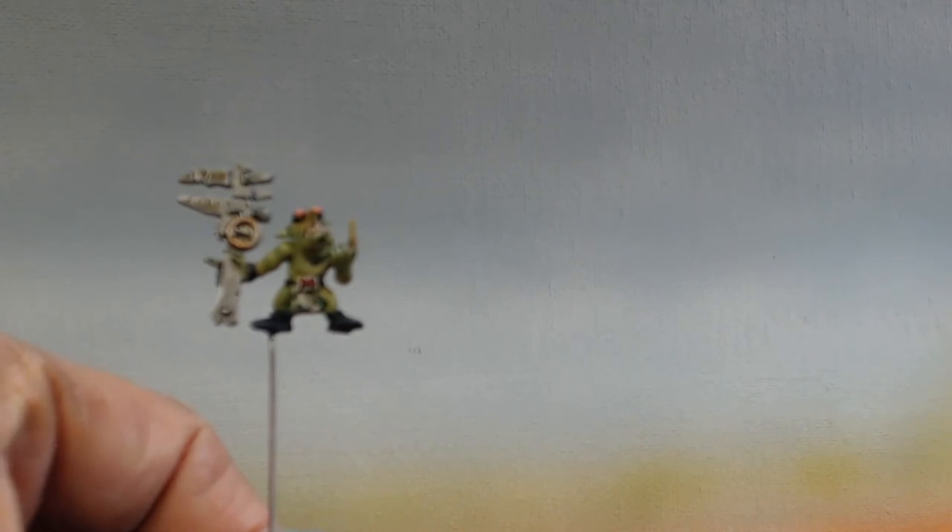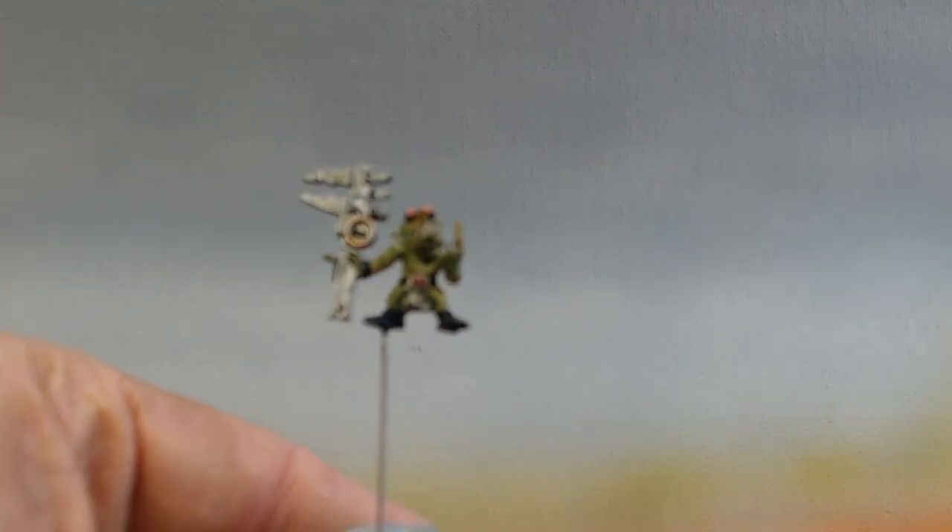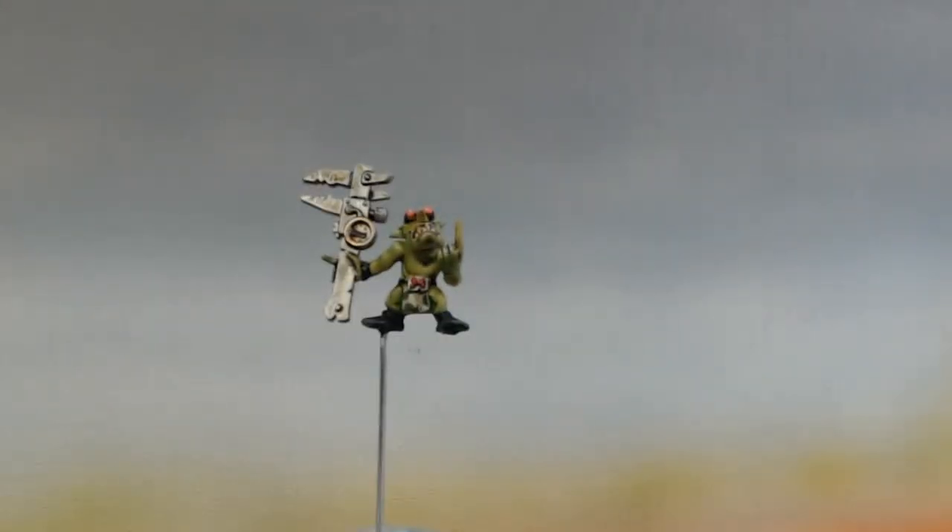Then I did all the accessories in black. The loincloth is the same camo as the tank, and the rest of the crew — they're all going to be in that same camouflage, like a cohesive unit, like I've said in the other videos.